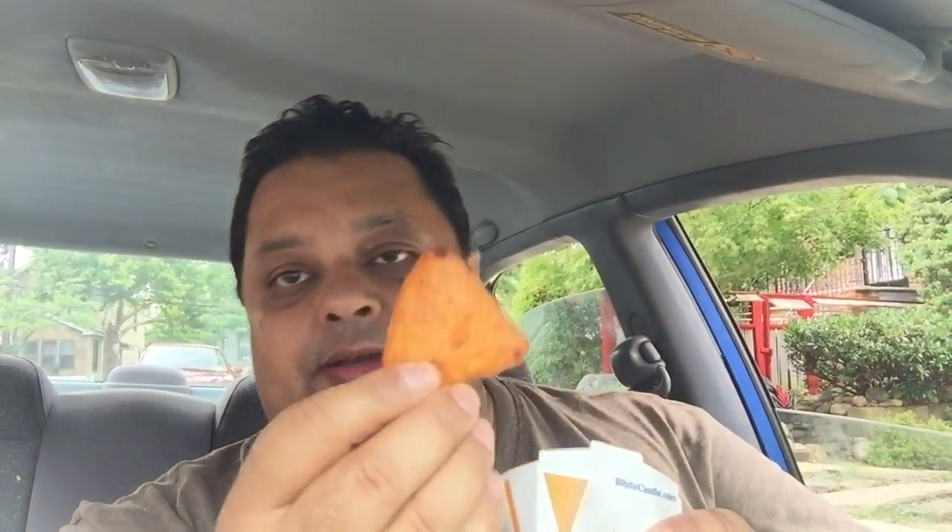It comes in this box they put cheeseburgers in, or White Castles. These are your mac and cheese nibblers — about an inch and a half by inch and a half. You can see some mac and cheese oozing out right there. I paid like $1.09 for the small box; there are bigger versions and a combo as well. I have about five of them in this box.